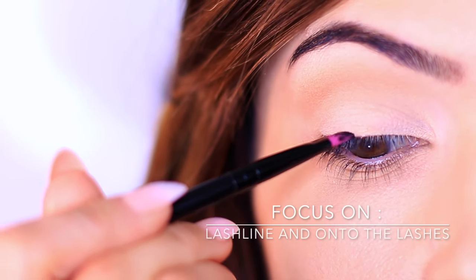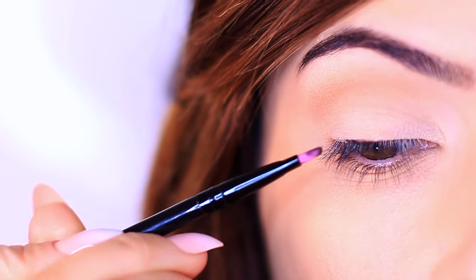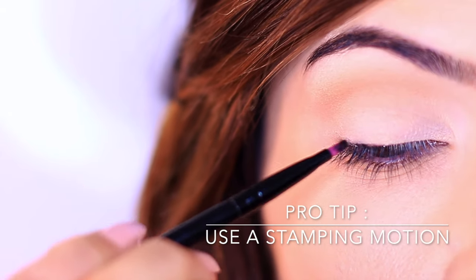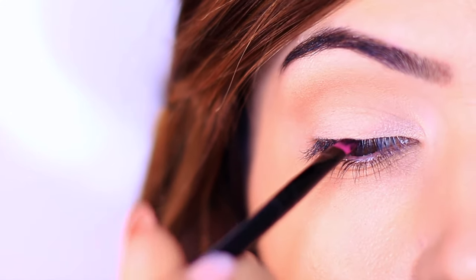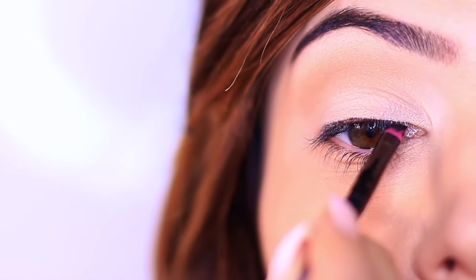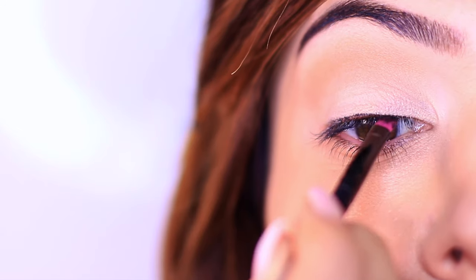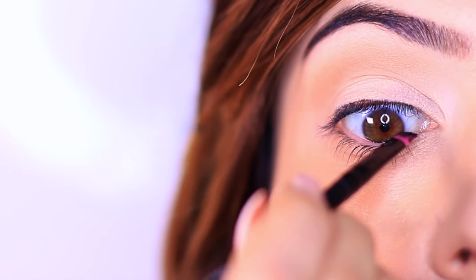Start by pushing the brush at the lash line using a stamping motion — pressing and lifting over and over again. Look down in your mirror and stamp all along the lash line, keeping as close to the lashes as you can. This not only gives you control but also removes any eyeshadow that may have dropped on the lashes, creating deeper, thicker, darker lashes. Even if you're applying falsies later, this will make your lashes look more defined.